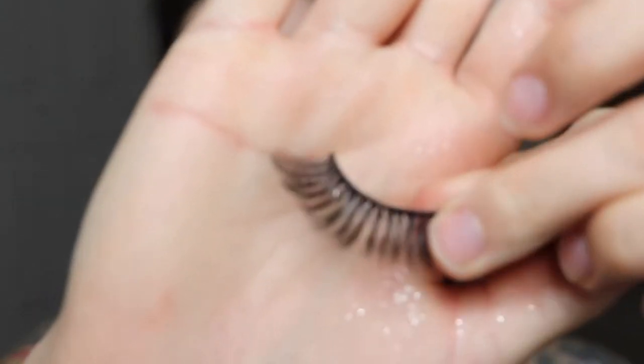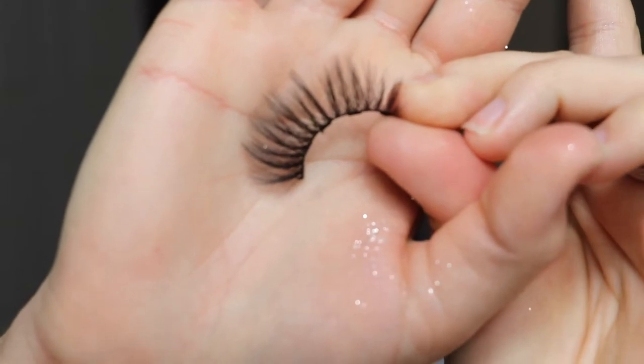These are the lashes I'm going to be using today. They are actually magnetic lashes, but I don't care for them because I don't think they stay on too well, so I'm going to use glue on them. The magnetic strips don't really make the lash line stay or anything. They're a little hard to apply — you have to kind of push them downward because the little magnetic pieces stick up from your lashes.